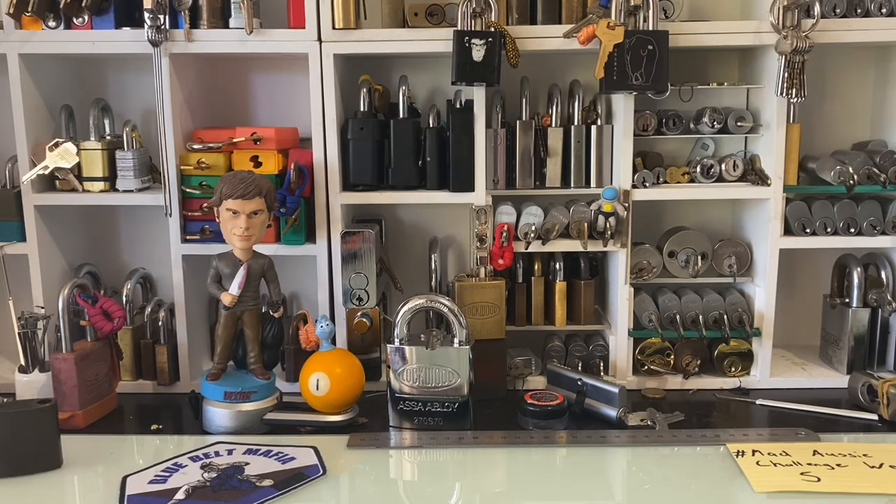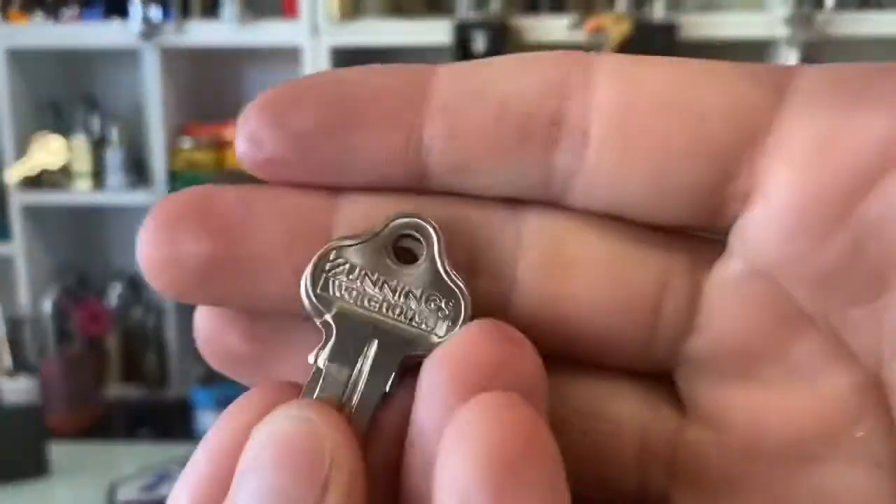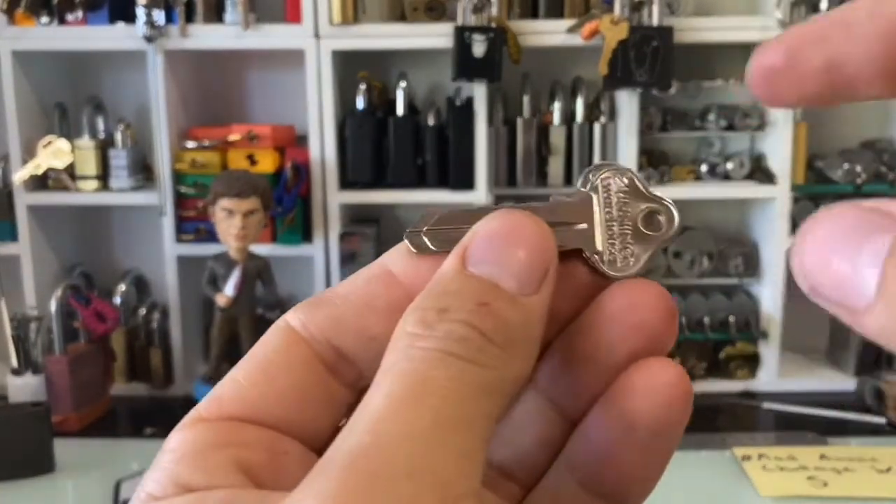He sent some key blanks — he did send LW5s, which are the 6-pin version. And luckily enough, I was just at Bunnings yesterday and I got some LW5s and LW4s.